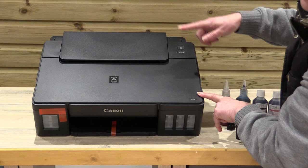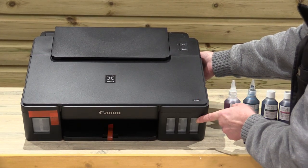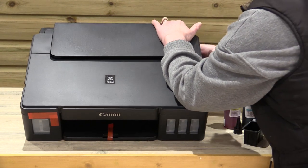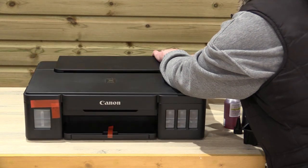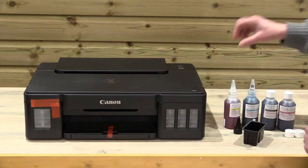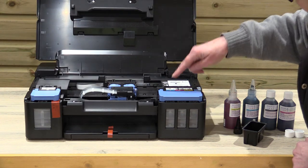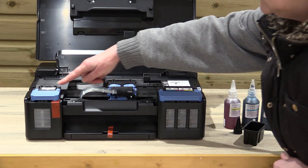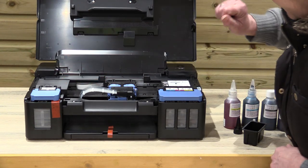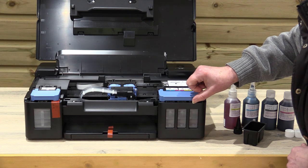Now we're going to put the printer back down so that you can see how we fill the tanks. Bear with me one moment just while I move this protective box. OK, so here you have your cyan, magenta, yellow, and on this side you've got your black. We're going to look at the cyan one here purely because it's easier for us to zoom into.